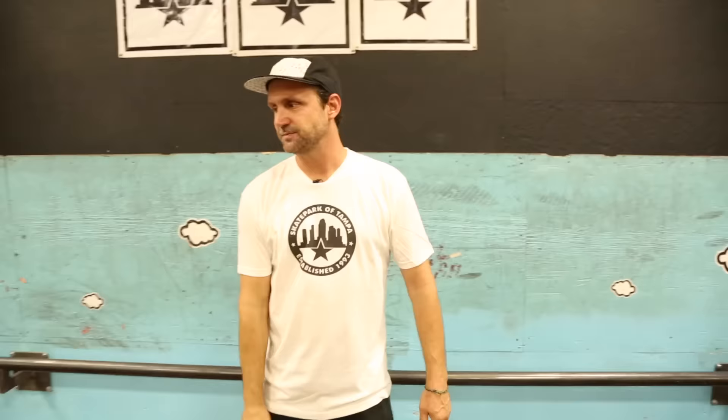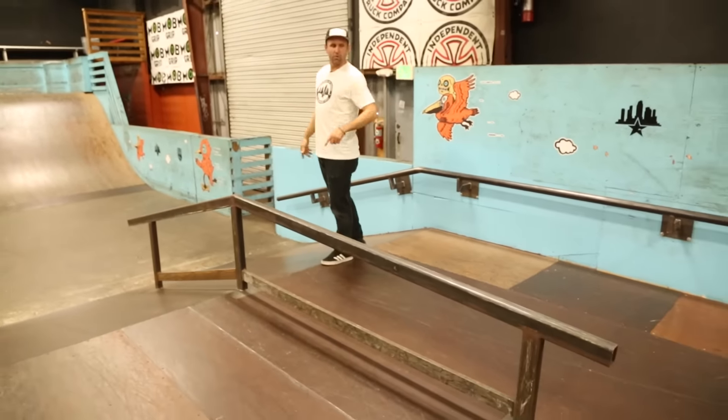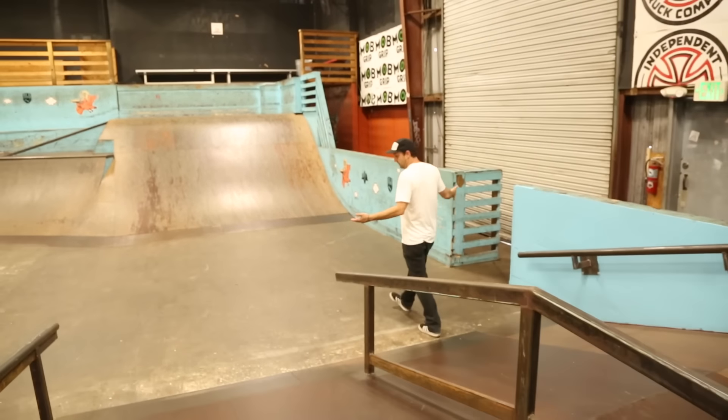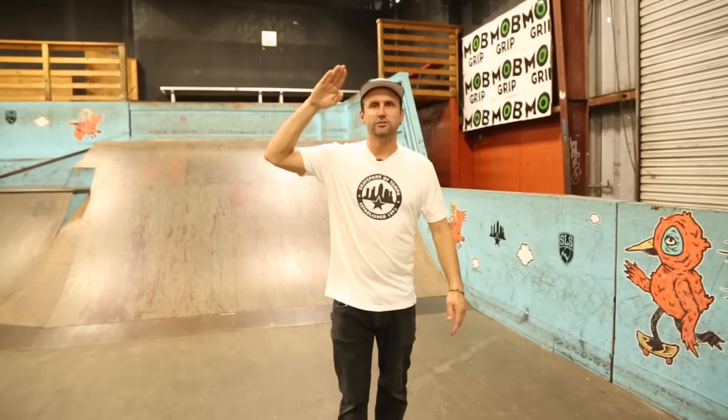That's 24 years, first time ever, kids. And to wrap it up, we have this rail that you can skate from the big roll-in this way, and also you can skate down it. Sickest course ever. So thank you for all your support to all our sponsors and to everybody that believes in the Skate Park of Tampa. Come skate!